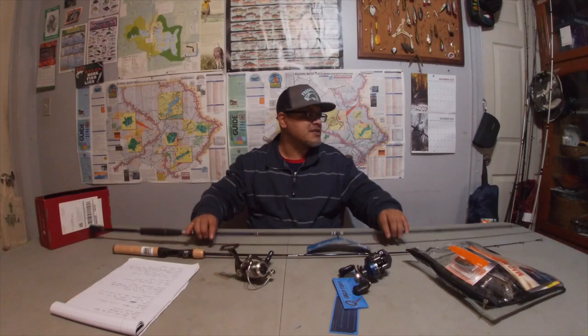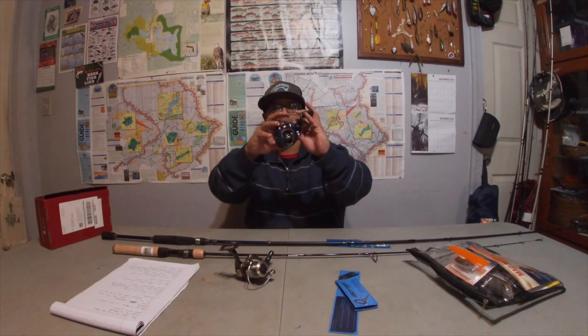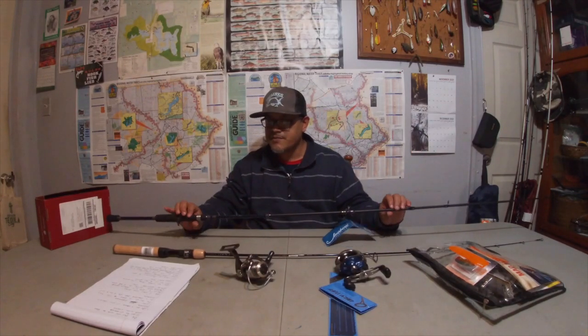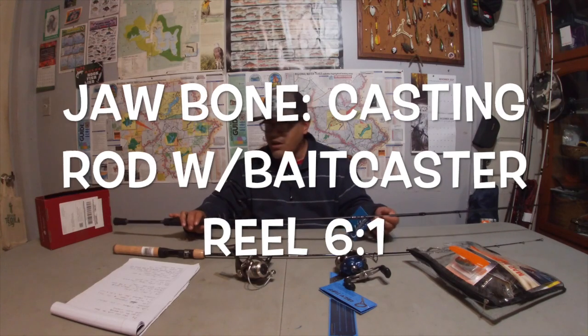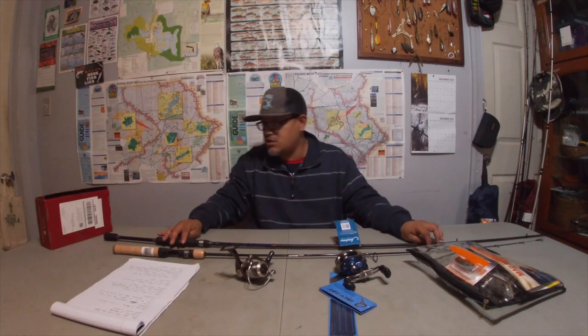Second rod — I went to Dick's Sporting Goods and found a six foot six inch medium heavy casting rod with a six to one gear ratio baitcasting reel combo, by none other than Jawbone.